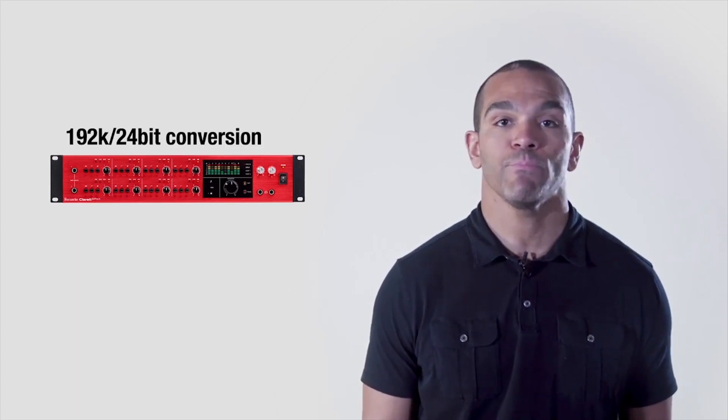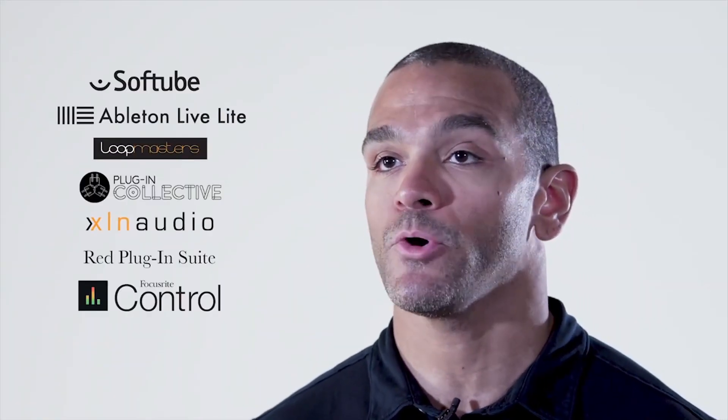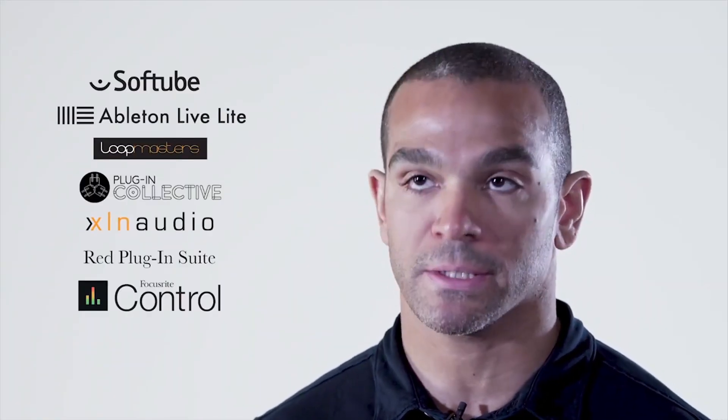recording with the Claret 8Pre-X is right at home in professional music, TV, or film studios. Loads of free software and sample content are included, helping to inspire creativity right out of the box.